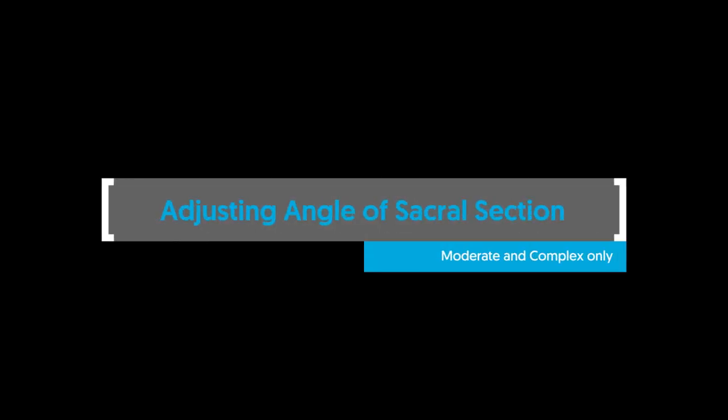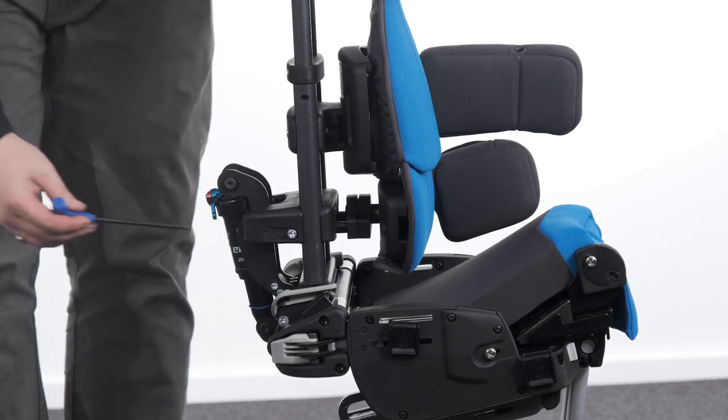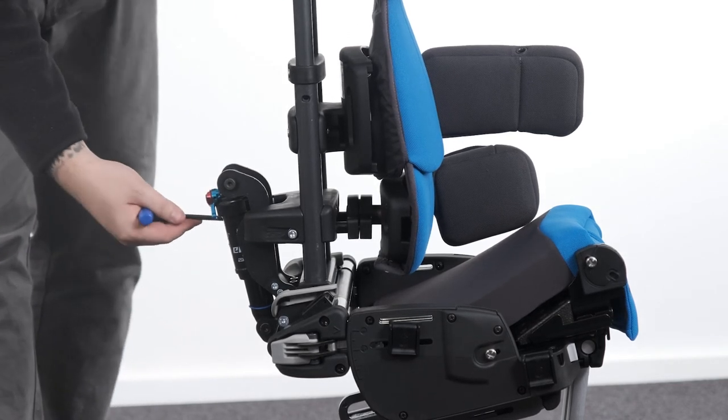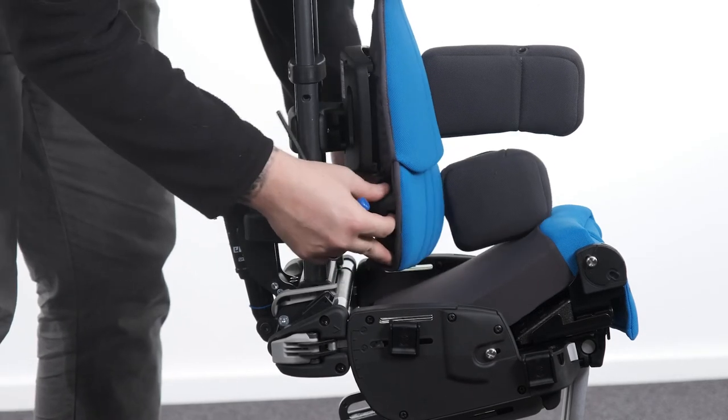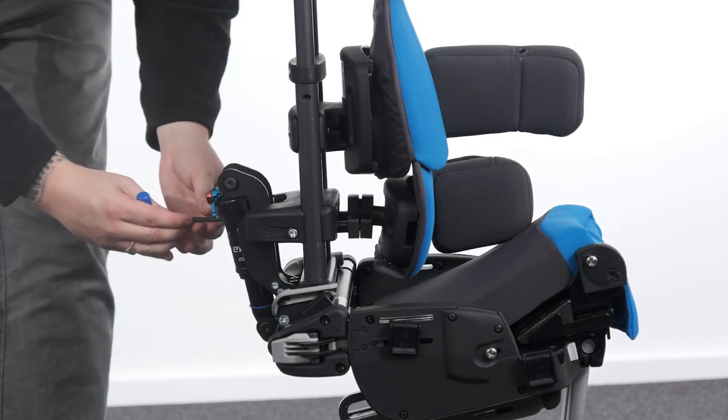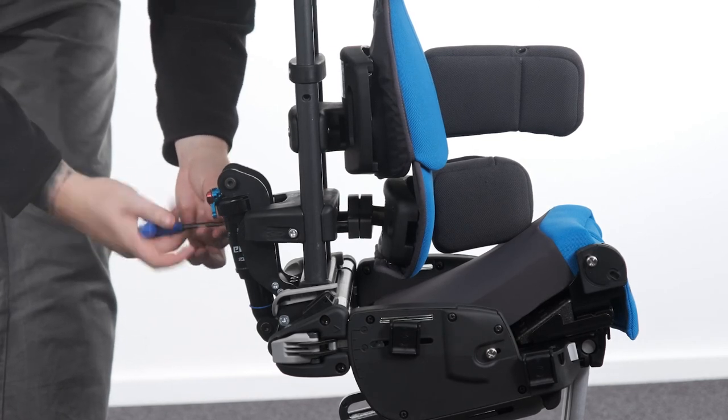Adjusting angle of sacral section — moderate and complex only. To adjust the angle of the complex clamp, loosen the bolts of the clamp. Adjust the angle by rotating the backrest section in all axes to the desired position. Tighten the bolts to secure in place.